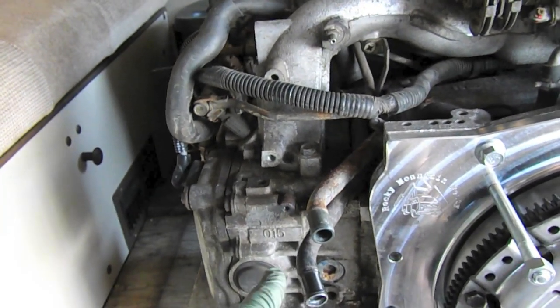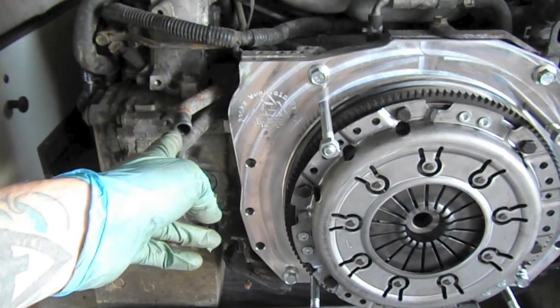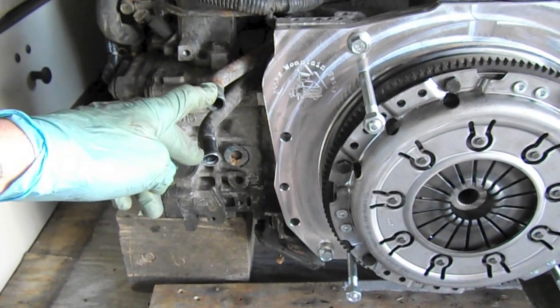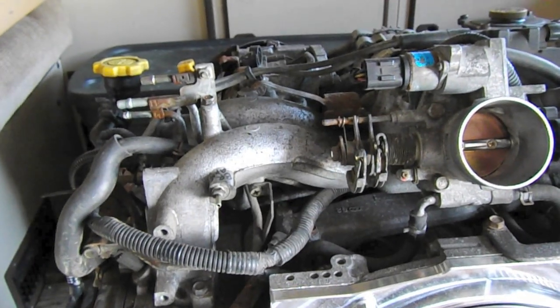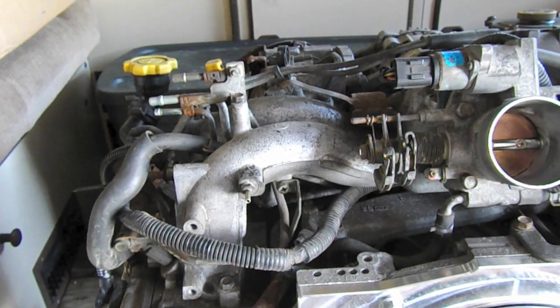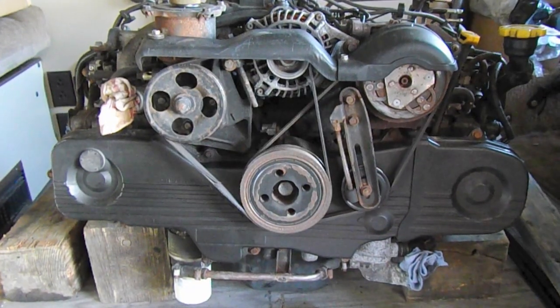Another thing I've done is manipulate these metal heater lines just a touch to orient them where they're going to be. You can see they're kind of vertical, just a bit to the side of the plate here. This will allow us to slide them right next to the starter, which will sit right about here. Next up I'm just going to flip the engine around and do the front end — timing belt, water pump, cam seals, things of that nature.